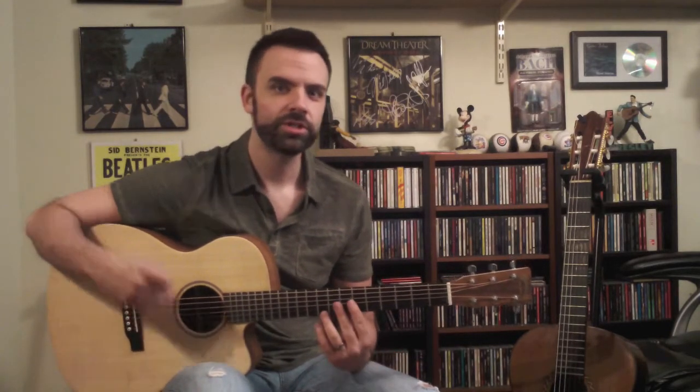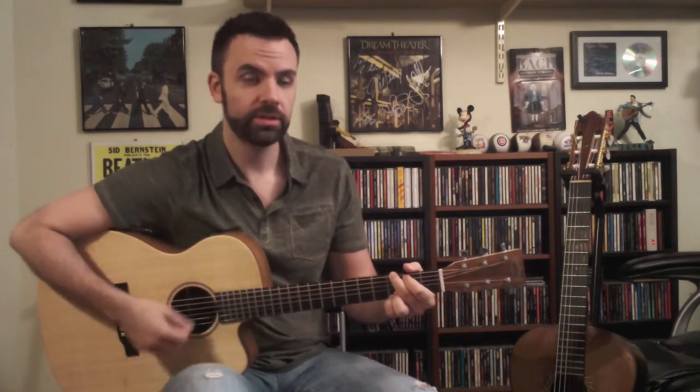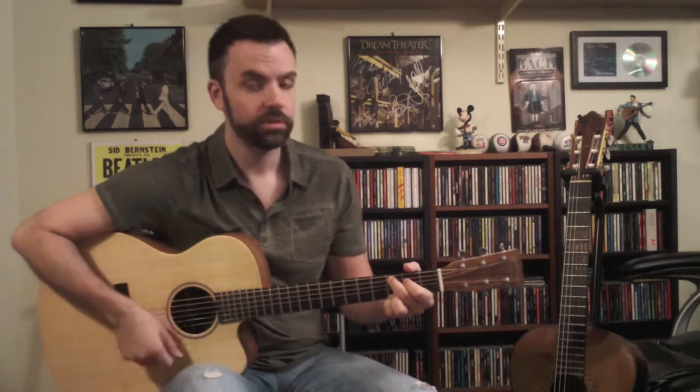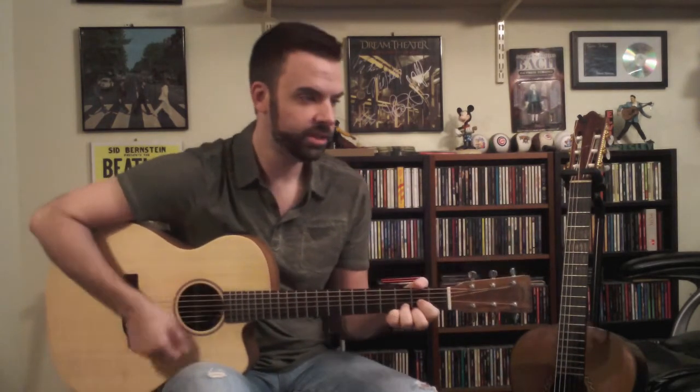Toward the end of the verse, we start to speed up the harmonic rhythm. So I wind up playing G, C, G, C, D.